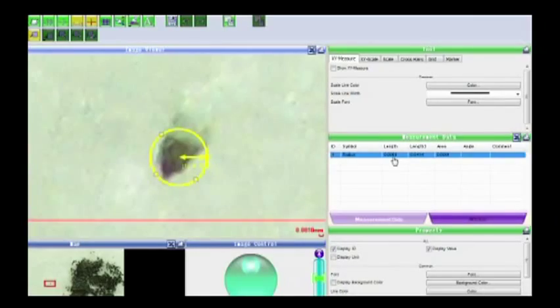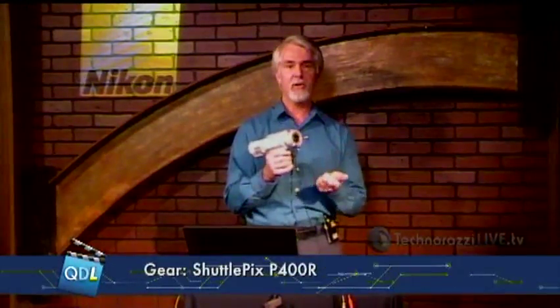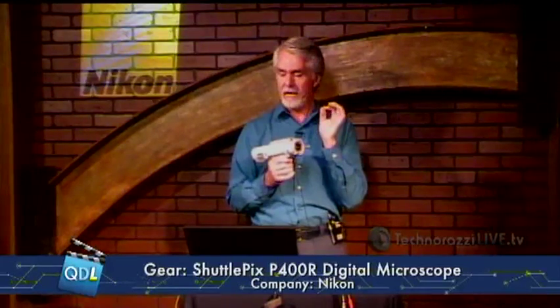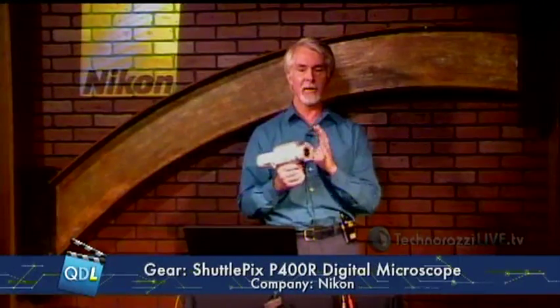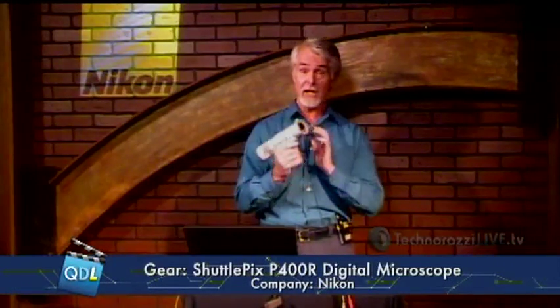The remarkable thing about this is that image was captured handheld. I zoomed up to 20x, had a field of view of maybe a millimeter, and I'm resolving a 14-micron particle — handheld. If you've ever tried to do that with a portable handheld microscope, you know that's almost impossible. And yet you can do it with this camera.